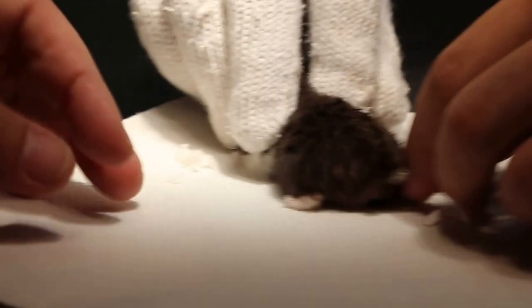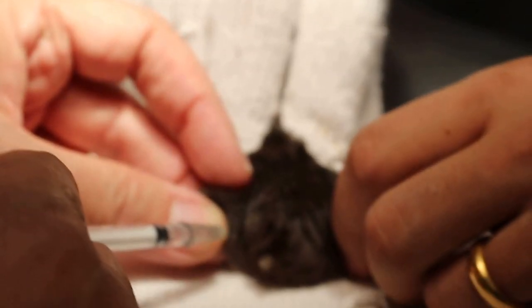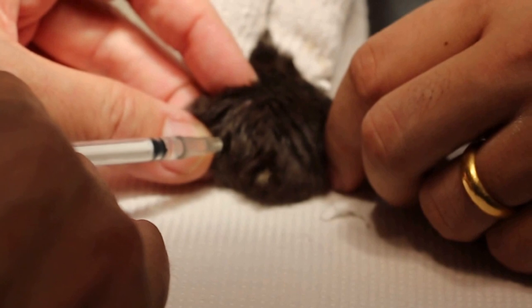Now I'm going to give the injection to the muscle of the backside — a bit of sedation there. Normally I'll just get muscle here. Finish. Then put it back in.